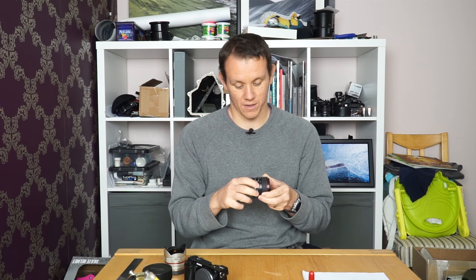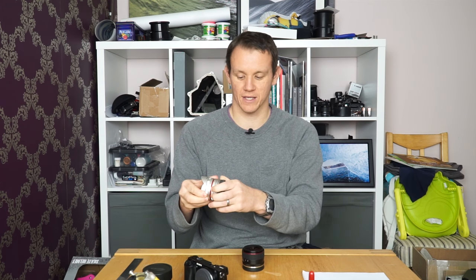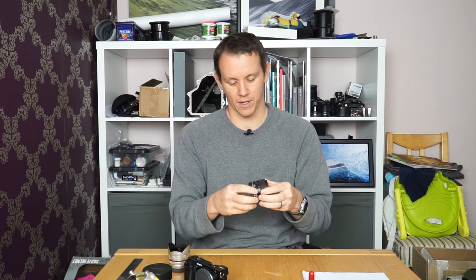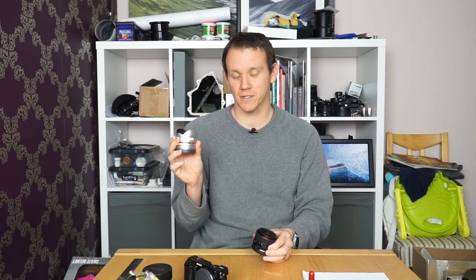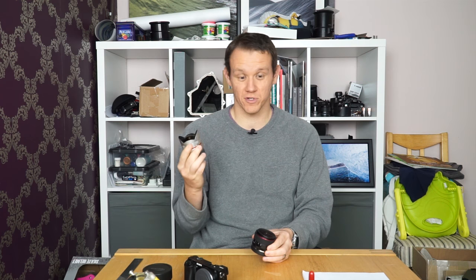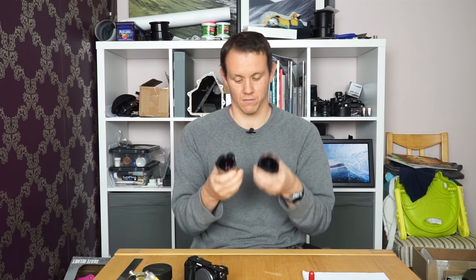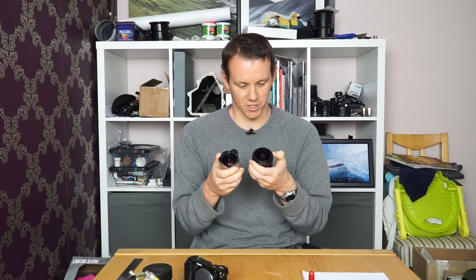The aperture ring on the Samyang clicks, so it locks into place and you can tell you're definitely at f8, for instance. With the Meike it's smooth, which videographers tend to prefer — they do a cine version of the Samyang for that reason. Also worth noting, the Samyang is also available as a Rokinon-branded lens, and the cheapest one on Amazon right now is around $300 — twice the price of this lens.